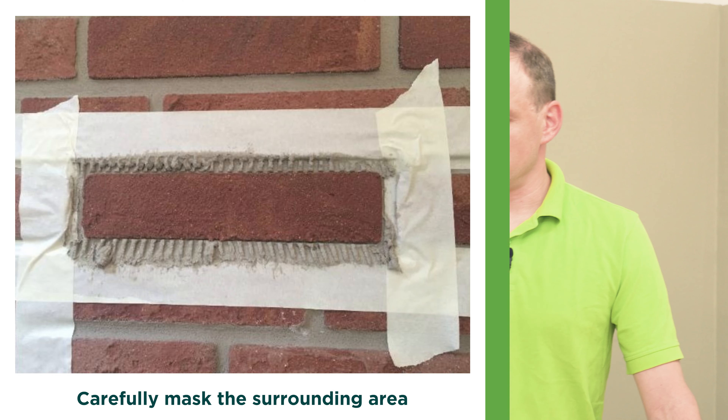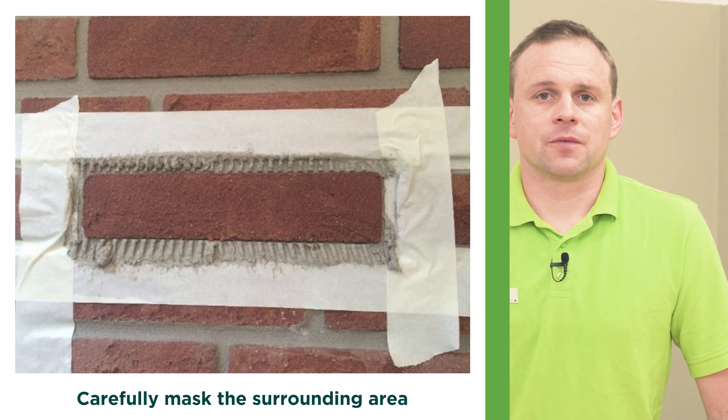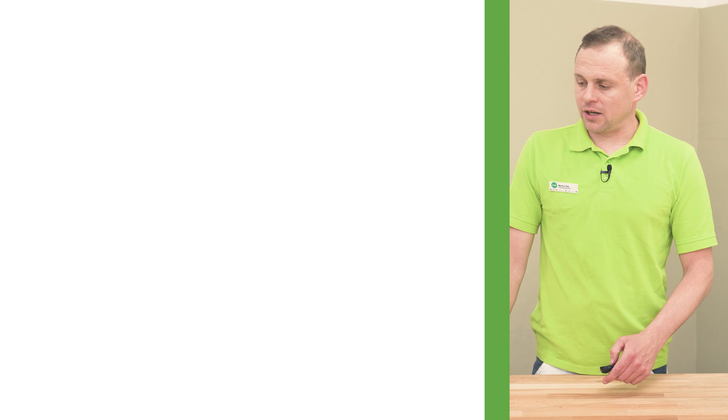Carefully scrape off any remains of the bonding mortar. The surrounding area should be protected with tape, and enough bonding mortar should be applied to the area of missing flat facing bricks to embed a new flat facing brick.